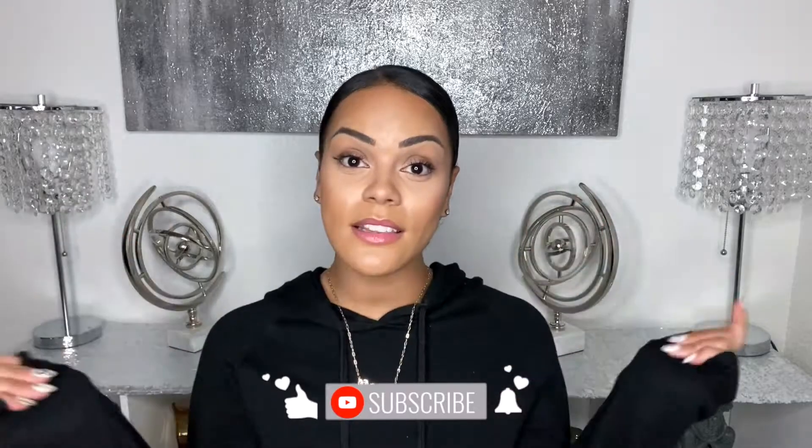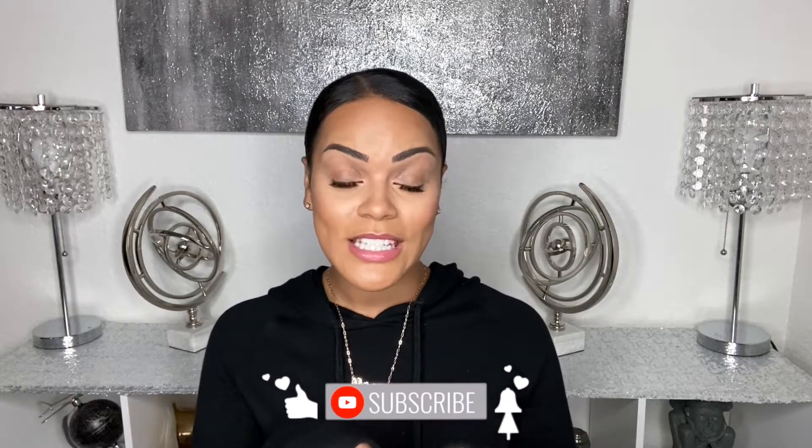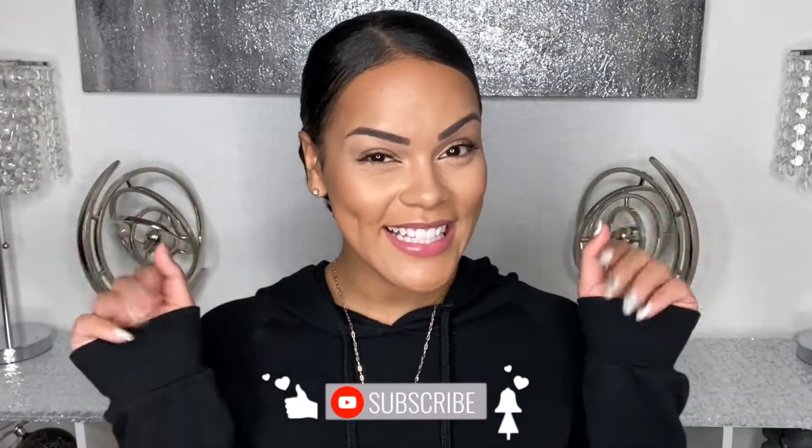All right my loves, that's it for today's video. Make sure you give it a thumbs up if you enjoyed it. Let me know in the comments down below what you think. Subscribe if you have not already, so you can keep up to date with me. Until next time!